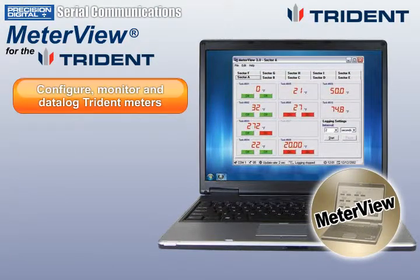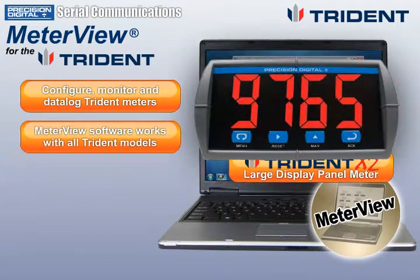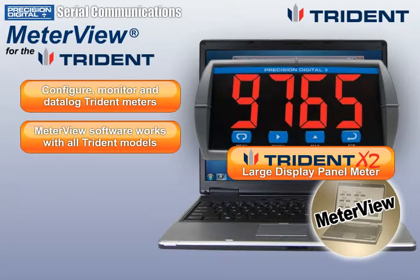MeterView software may be used to configure, monitor, and data log Trident meters from a control room or a remote location. It works with all Trident models, including the Trident X2 large display panel meter.